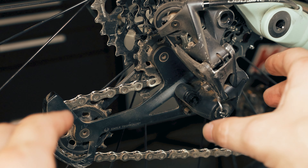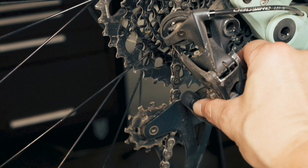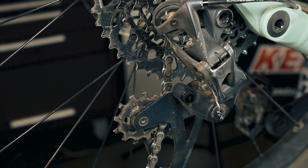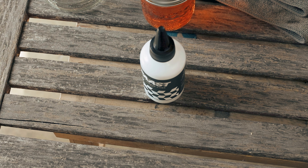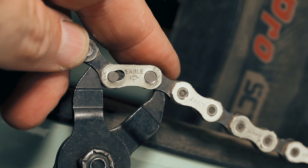Start by taking off the chain. If you've got a SRAM Eagle rear derailleur, you can lock it open to create slack in the chain so you won't fight against the spring tension. Grab your chain pliers, find your chain's quick link, and pinch the two halves of the quick link together with the pliers to unlock and separate them.